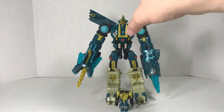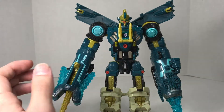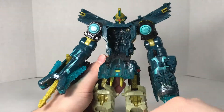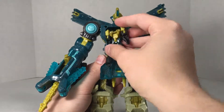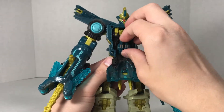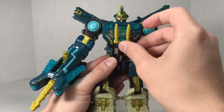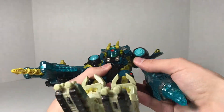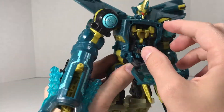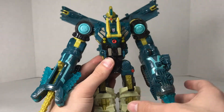I did forget a feature — you can store Heavy Load in his robot mode inside Menasaur's robot mode. You flip this panel down, plop Heavy Load into that gap right there, and close that cockpit up. Boom — you've got storage for Heavy Load. And then you can just pull them right out of there. Just a minor thing, but it's neat.